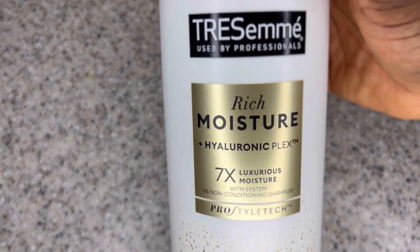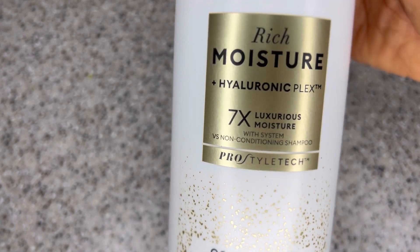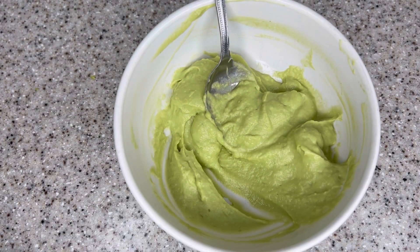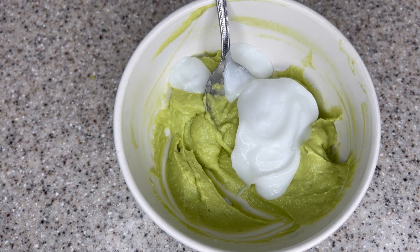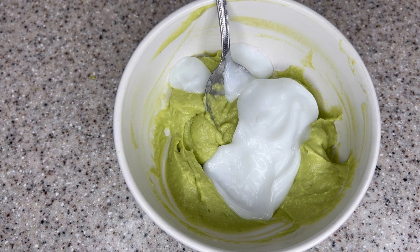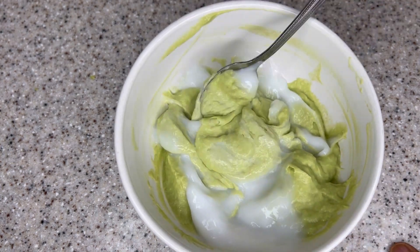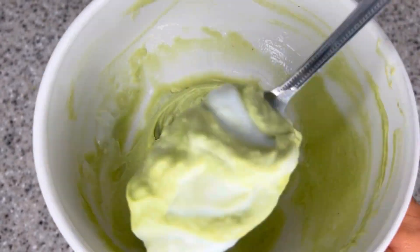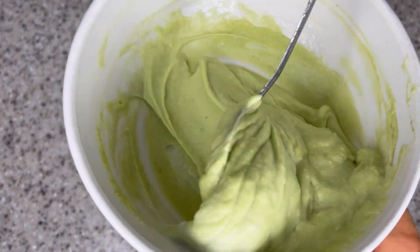At this point we have our creamy avocado. The next thing we're going to add is conditioner — feel free to use any conditioner of your choice. Today I'm using the Dressing Me, but that doesn't mean you should use the same one. The conditioner you use every day on your hair is fine for this recipe. The main ingredient is the avocado, which is going to maximize the benefits of any conditioner — even the cheapest one on the market.